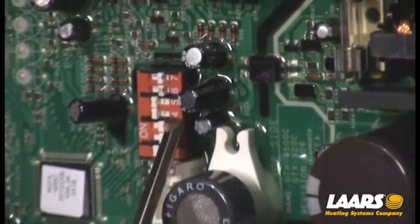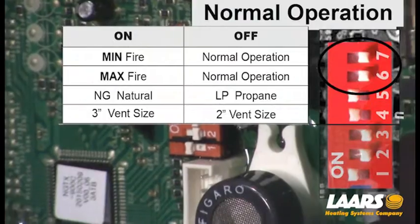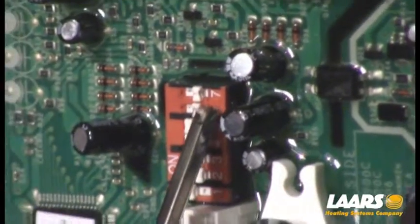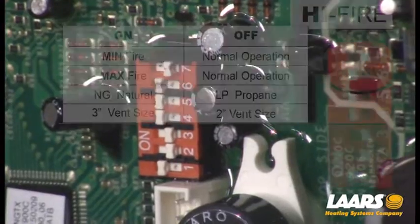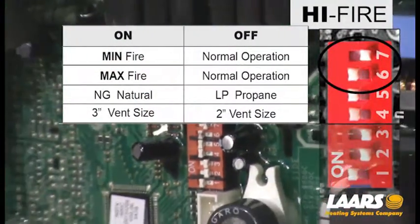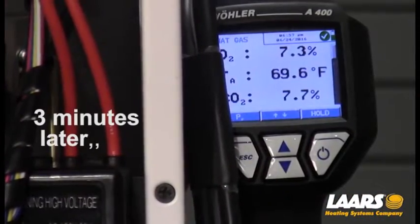We have natural gas, which is dip switch five in the left-hand or on position. We have a three-inch vent, which is dip switch four in the left or on position. To lock the boiler into high fire, push dip switch six to the left-hand or on position, which will lock the boiler into high fire. Be patient with your analyzer — some analyzers can take up to 90 seconds to start adjusting.